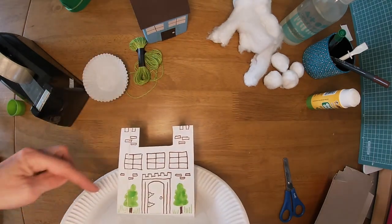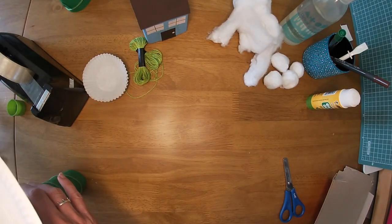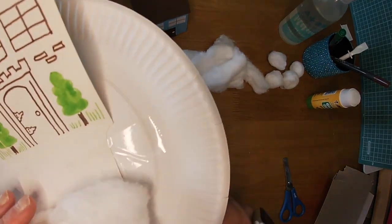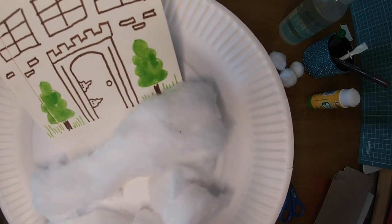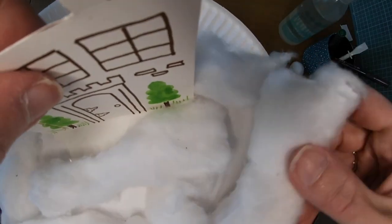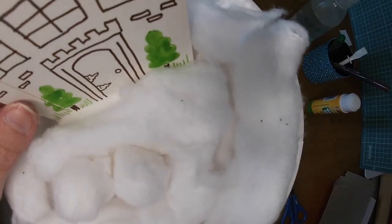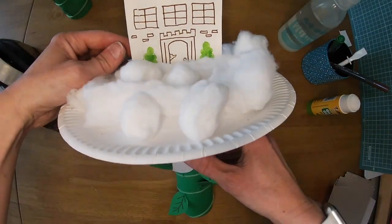Now all we need to do is put our clouds around here. Put some glue on and then get your cotton wool and place it on your plate. You might have some long cotton wool or some cotton wool balls — put one behind, cover up the tape. I've got some pom-pom ones I can put in there. And there is your super beanstalk!